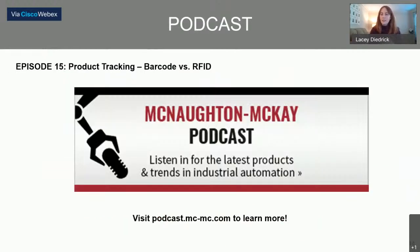I appeared on the McNaughton McKay podcast with Austin Davidson discussing this 48CR barcode reader, comparing it to Rockwell RFID options, and talking about product tracking in general. Rachel has linked that episode — episode 15, Product Tracking — in the notes for this YouTube video. If you want to listen to more podcast topics, visit podcast.mc-mc.com to see if there's anything that can help you.